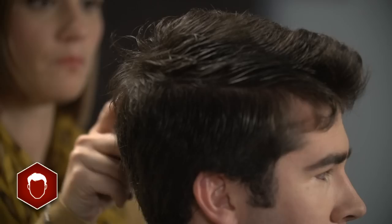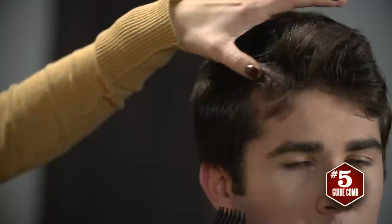Make sure you comb the hair as you go — this gives you a better idea of how the hair naturally lies. Start with the number five comb and, using an upward rocking motion technique as shown, begin cutting around the ear.